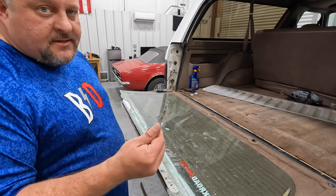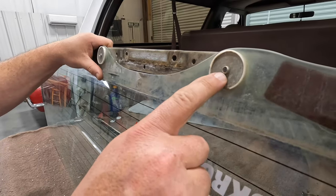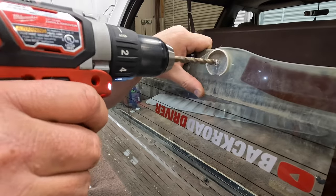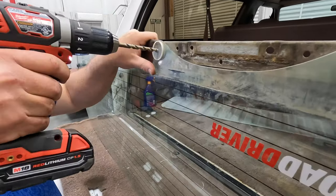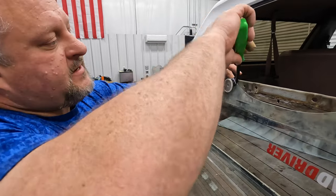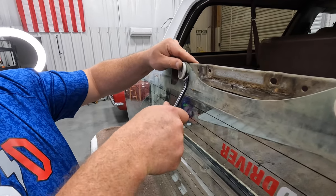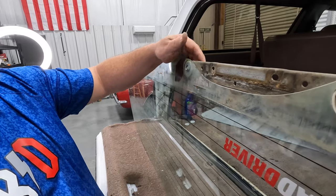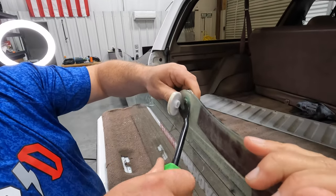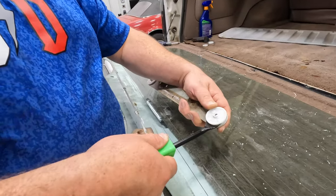I drilled these out with a 13/64 bit — you could go just a tad larger if needed. Just drill them through. You've still got the bulge from the pop rivets on the back, so you've got to get that off to pull the bracket off the glass. Be careful — you don't want to shatter this glass, it'll make a terrible mess. Pop that off and do the same on the other side. That side will be much easier. Work these off carefully — you don't want to break these too bad since you're putting it all back together.